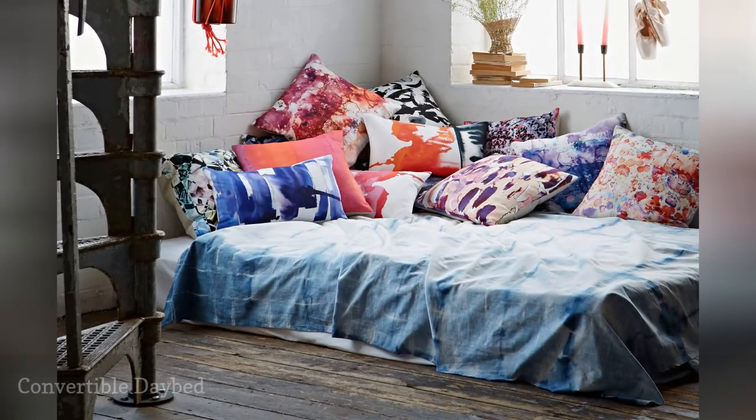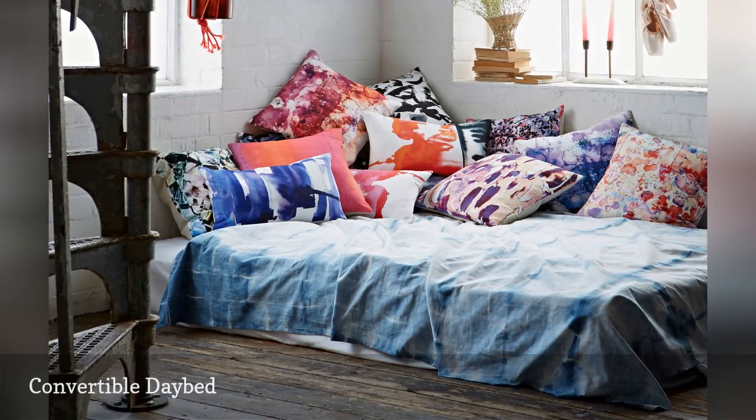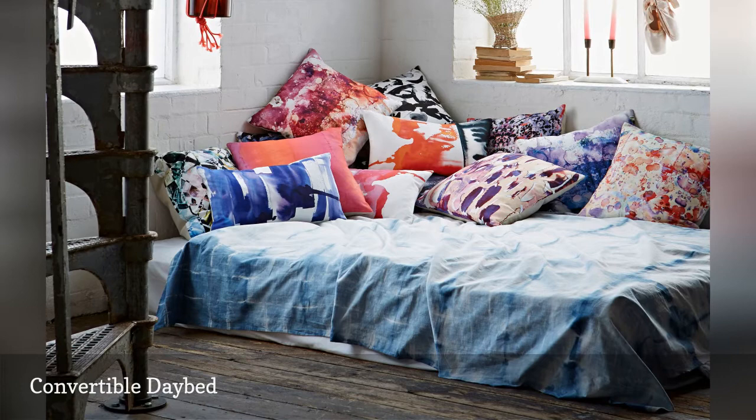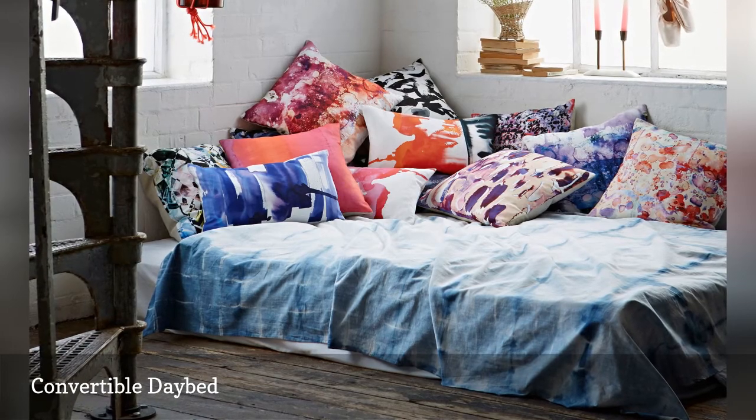Create a daybed using a twin-size Ikea MINNESUND mattress, which costs $90. For some extra height, get two mattresses, then stack them up and cover them with fabric. To prevent slipping, place the mattresses against a wall. During the day, create a backrest with pillows, as shown here. When it's time for bed, remove the decorative cushions and add bedding.